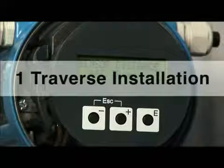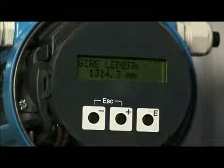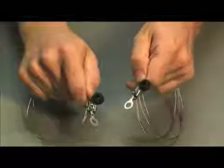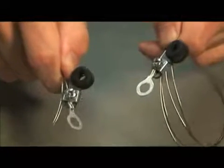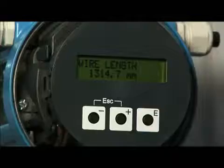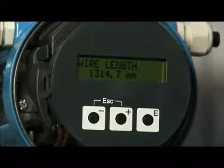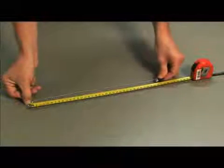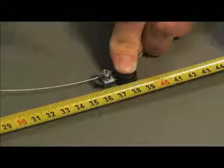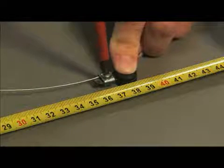For a one traverse installation, the transmitter will display a sensor distance and wire length. The instrument is delivered with two wires with a flat cable shoe on one end and a variable length cable shoe on the other end. Adjust the cable shoes to correspond with the wire length indicated from the transmitter. The distance should be measured from the center of each cable shoe. Securely tighten the screw on the variable cable shoe so that the cable shoes are firmly positioned at the proper distance.